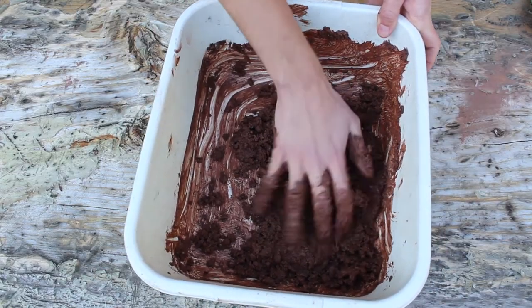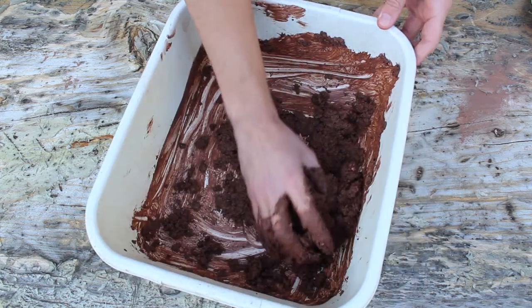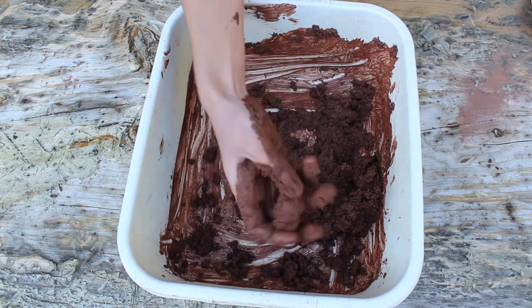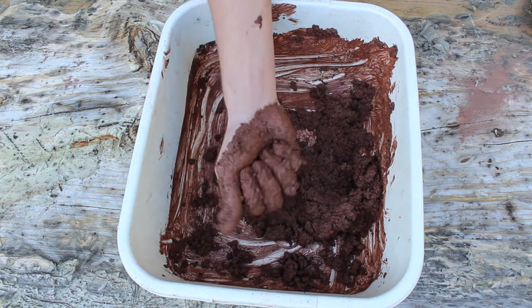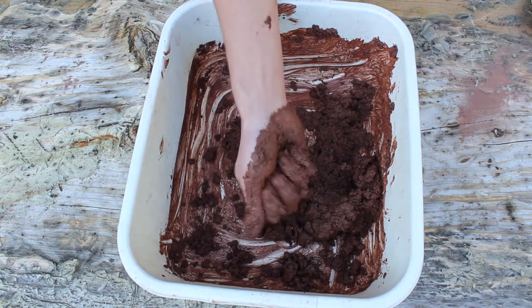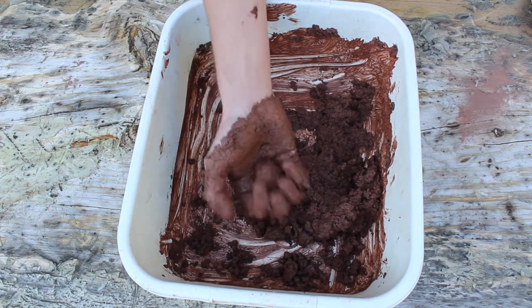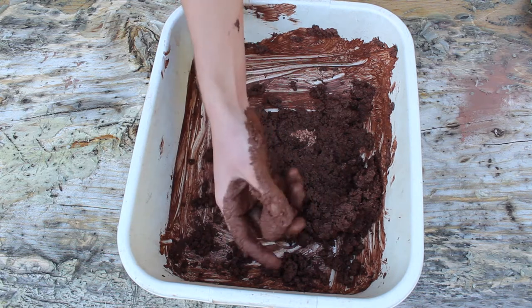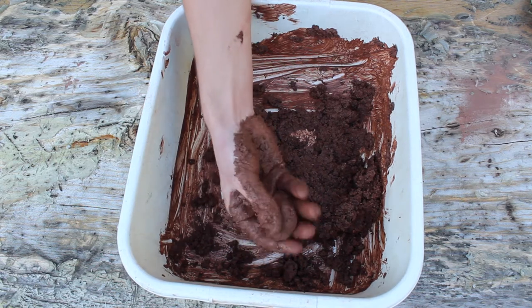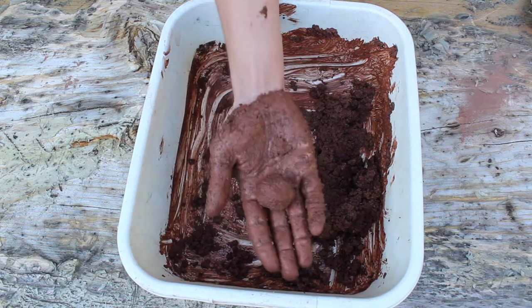Once you get a nice even mixture and your hands are completely filthy, you can start forming a ball. Take just a small clump — I'm aiming for a ball a little bit smaller than a ping pong ball — and use your hand to form that shape. The size isn't super important; the ball is going to act as a vessel for the seeds, so as long as you have enough surface area to get seeds on there, you're good.